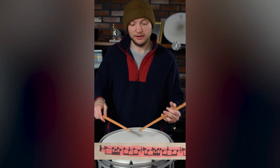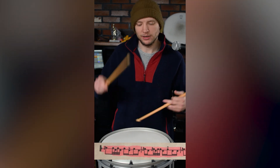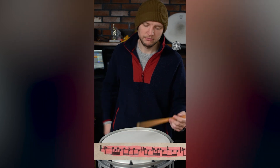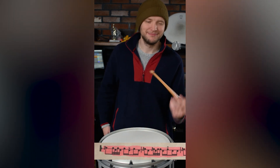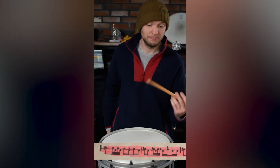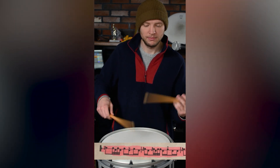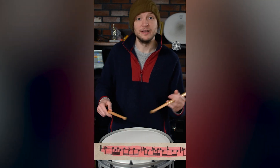Coming off that paradiddle, we have paradiddle tap, and that's another building block I would lead into. Start with that. Same thing with the left — take the right hand out. So we have the flamadiddle, and then the flamadiddle tap.